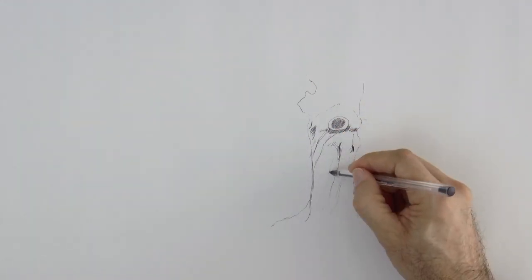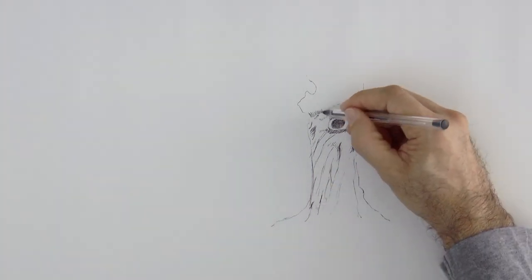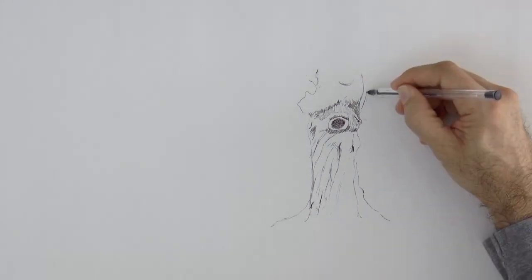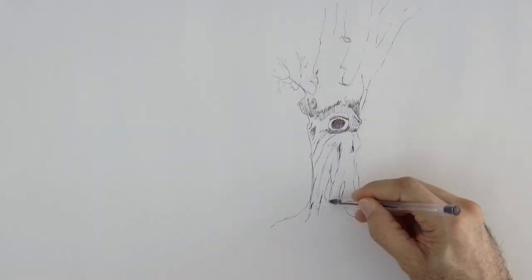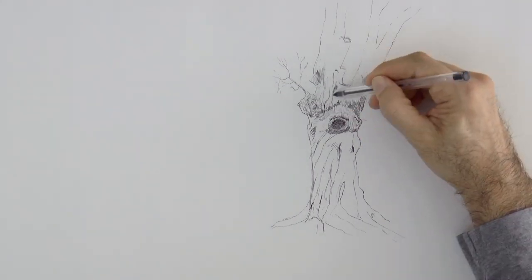I want the trunk to have some texture and that is why I do these lines over here. I love drawing trees! On the left side it will have a broken branch. We will have the trunk and a big branch going up and toward the right, and it will be one of those that have the upper part of the roots exposed.